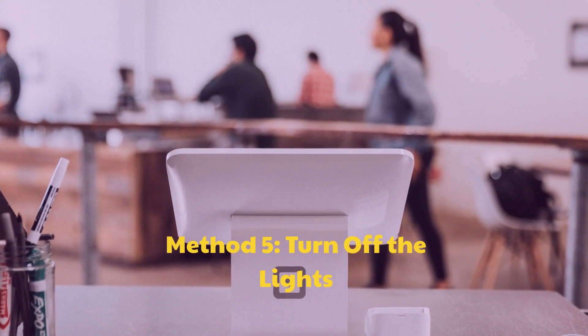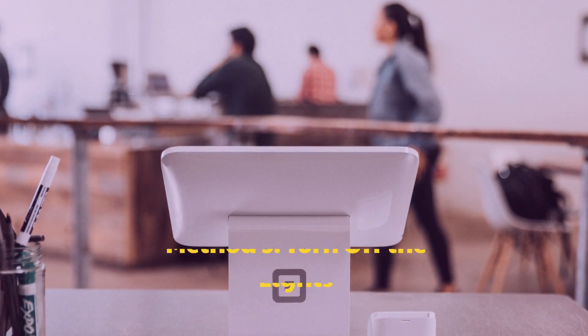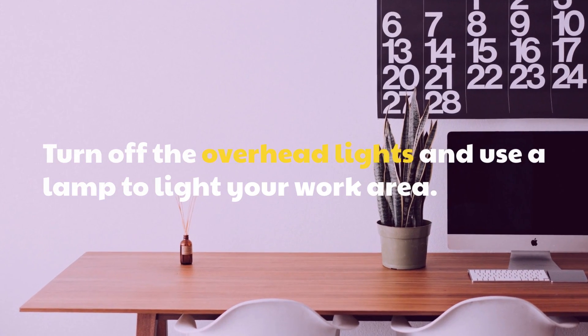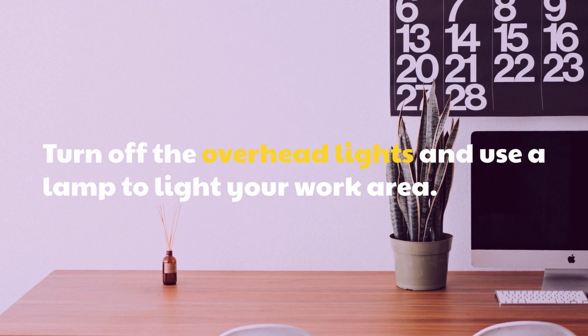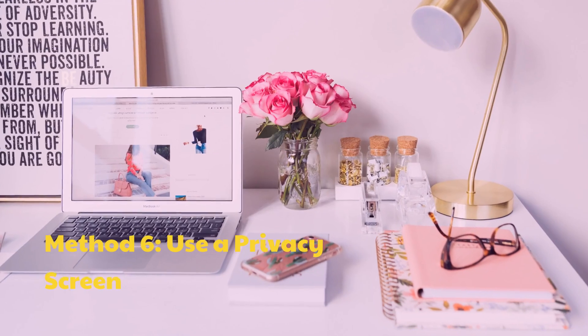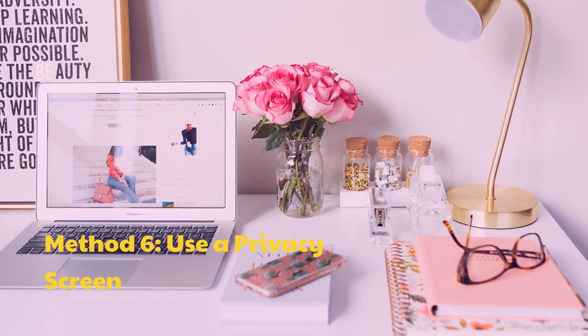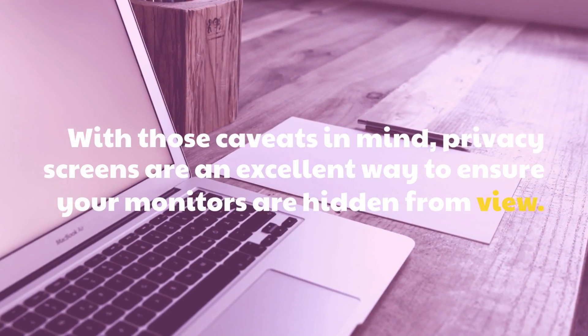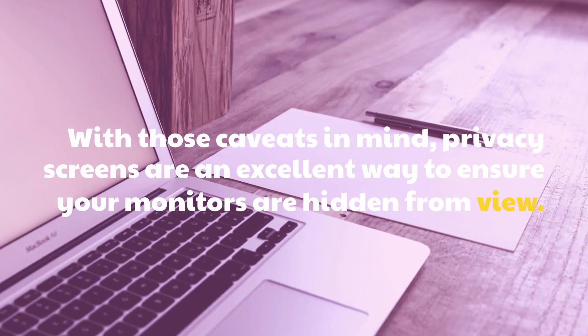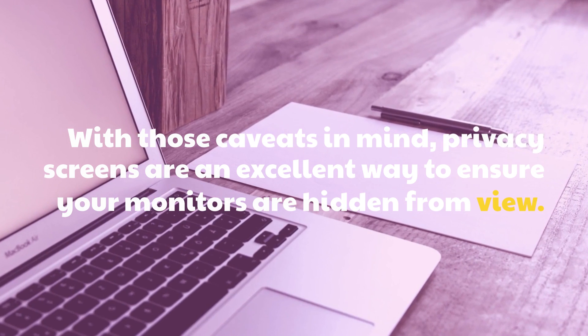Method 5: Turn off the lights. Turn off the overhead lights and use a lamp to light your work area. Method 6: Use a privacy screen. Privacy screens are an excellent way to ensure your monitors are hidden from view.